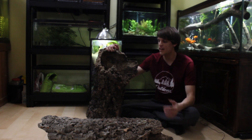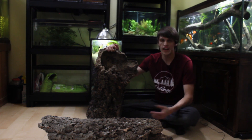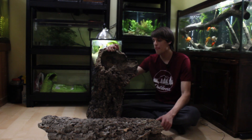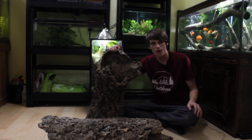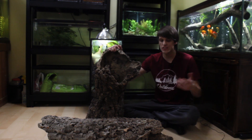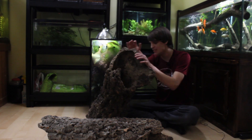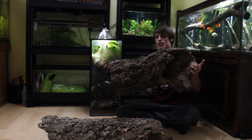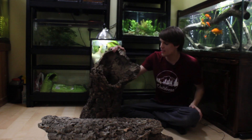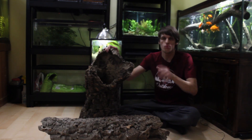They had this post that said, if you're looking for wholesale cork rounds — and that only applies if you're a retailer, so I wasn't able to get wholesale — but they said if you need large pieces of cork tube, send us an email. So I jumped on the opportunity because I really needed this piece especially. Wait till you see what I have in store for this, because I'm probably actually only going to use this one and I'll save the other one for a different project.